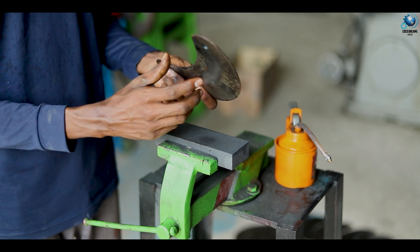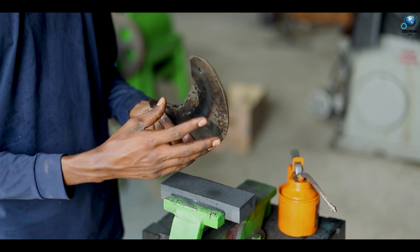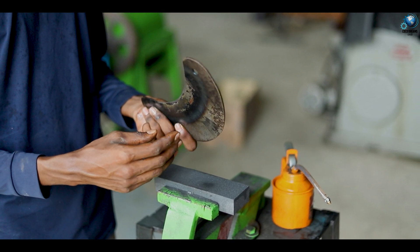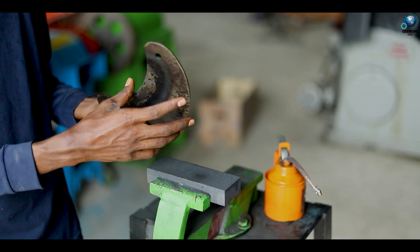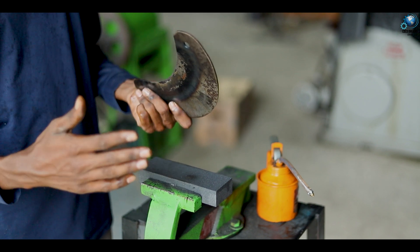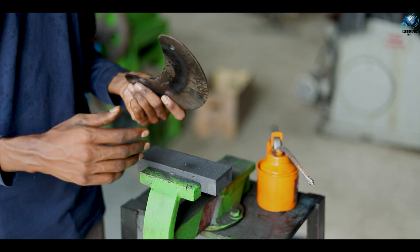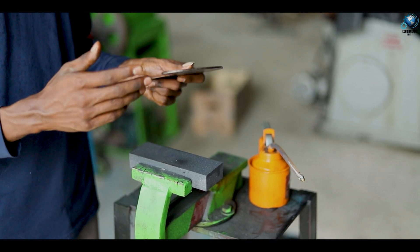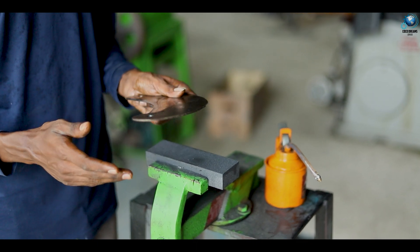After that you can cut about more than 3000 husks. After 3000 husk cuttings, you should do this sharpening process again continuously. That's why you should use the emery stone and this process very accurately.